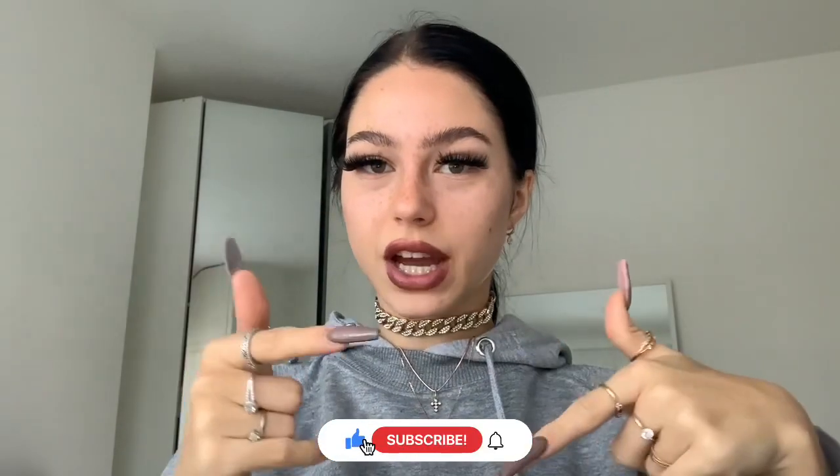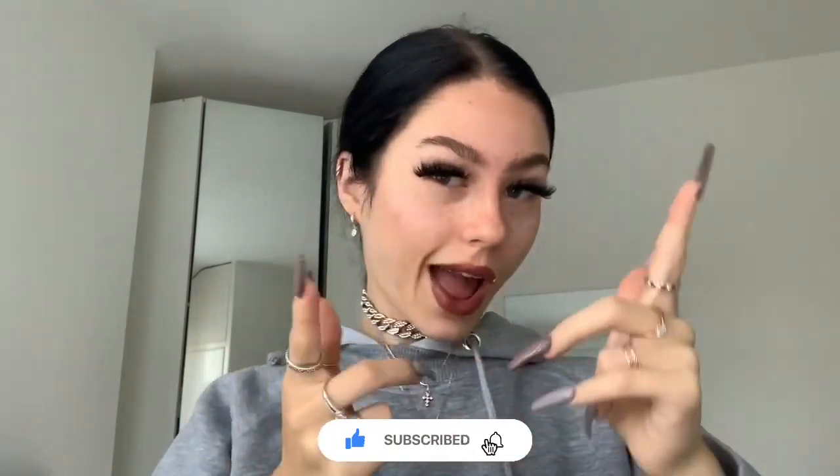And that's the makeup look! That would be the end, guys — that's my makeup routine. I really hope that you enjoyed it, like and subscribe to my channel. See you all soon!